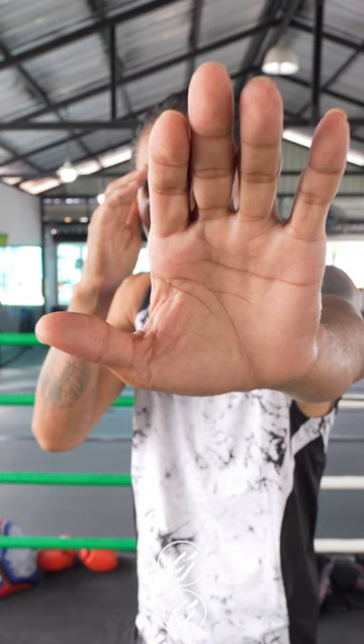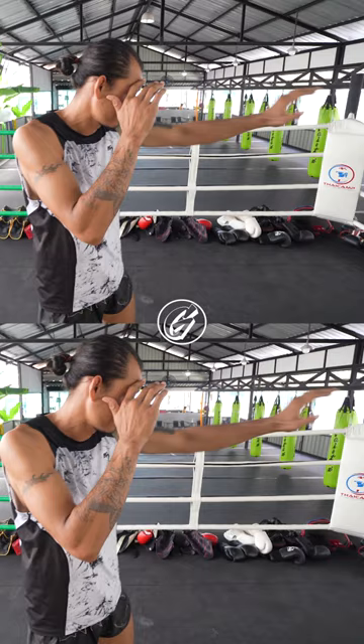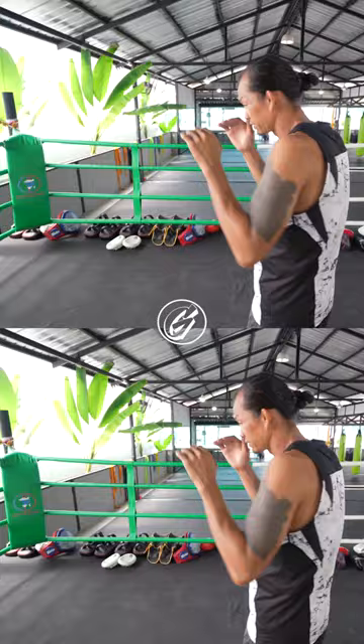When you extend your arm towards your opponent's face, you want to open your hand and block their vision. Here's the long guard from one angle, and here's the long guard from the other angle.